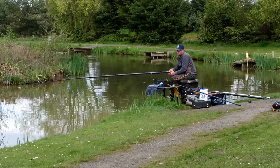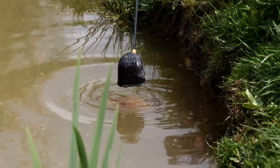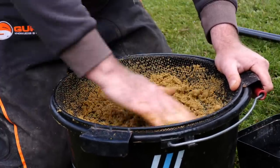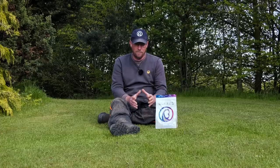Groundbait is really effective in about two, two and a half foot of water. So if I've got that sort of depth down my margins, I like to feed groundbait — it's a great attractor. The one I've chosen today is the pole mix. I use this for probably 90% of my fishing — F1s and carp, doesn't matter. It's got everything we need in the groundbait to attract them fish.